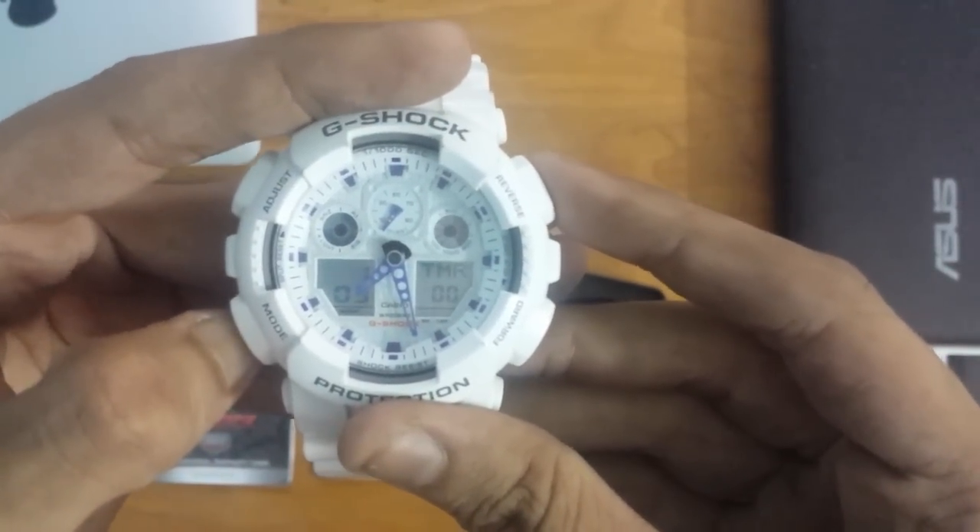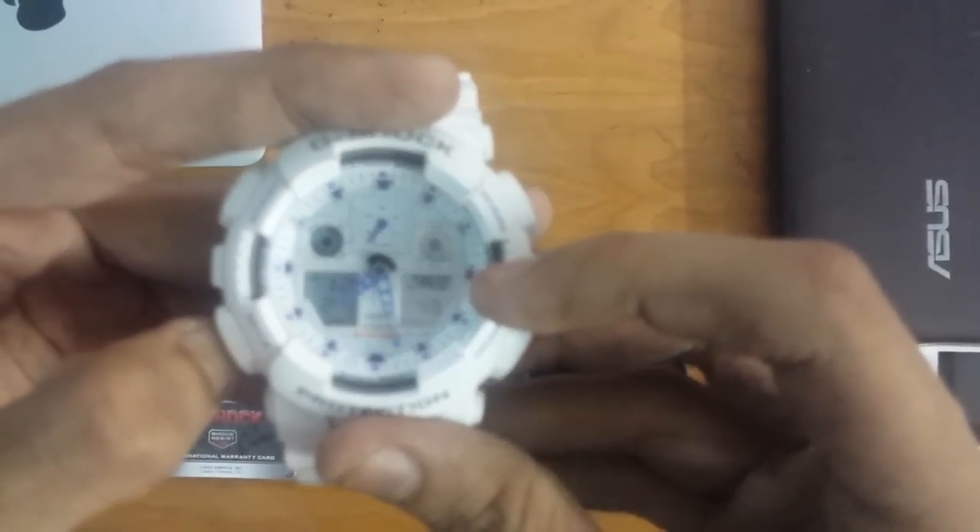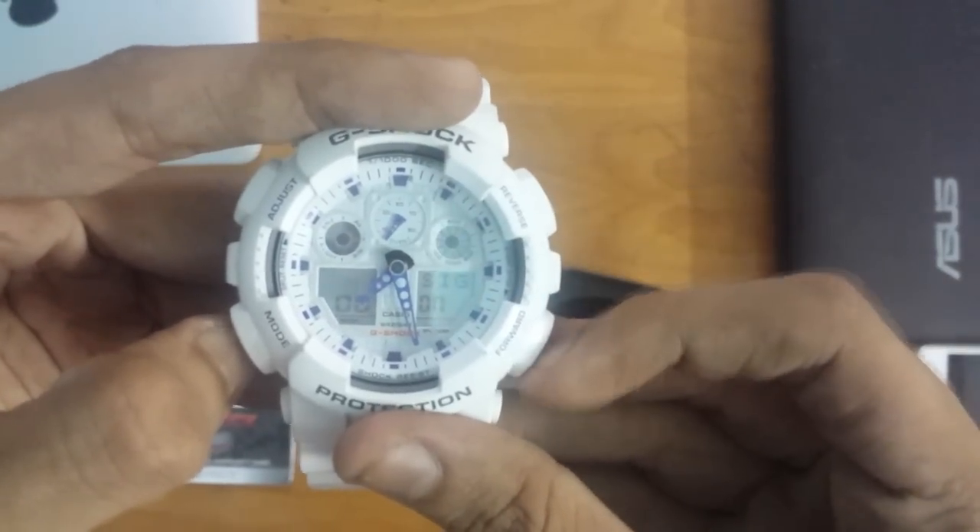We have 4 modes: the stopwatch mode, the timer mode, the international time — which is set to New Jersey for me — and the alarm.